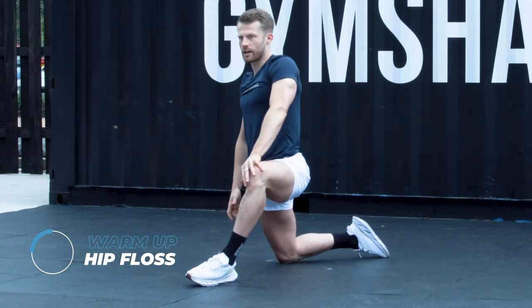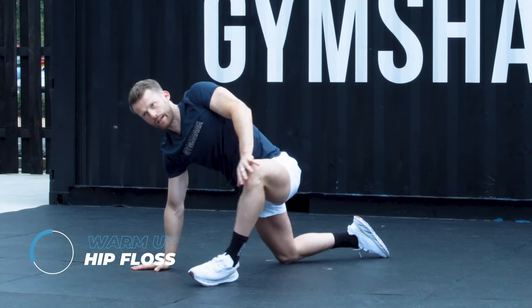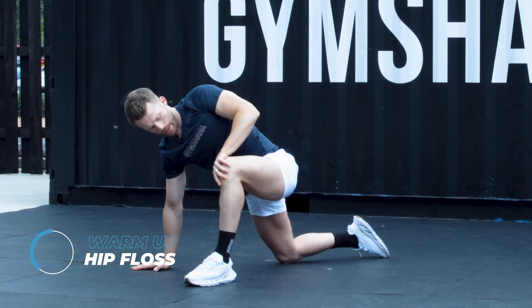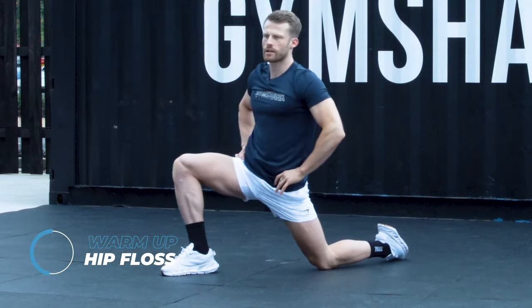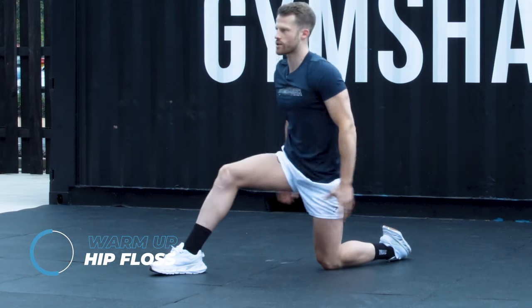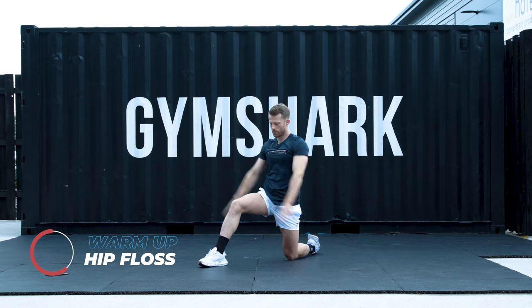Left hand to left knee, push it out slightly. Hand goes on the floor. Walk that knee in and out for 5, 4, 3, 2, 1. Go to the other leg. Back to those hip flosses, pushing forward and back. If you want to increase that stretch, arms go over the top for 3, 2, 1.